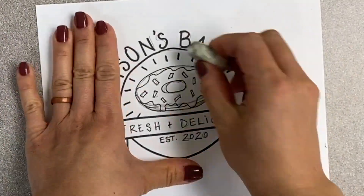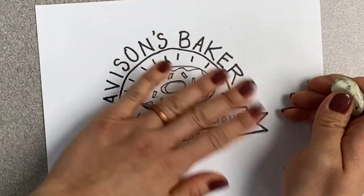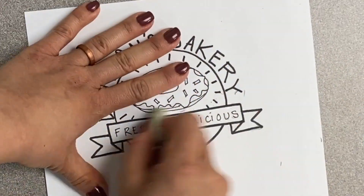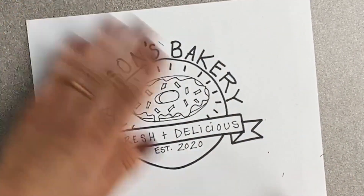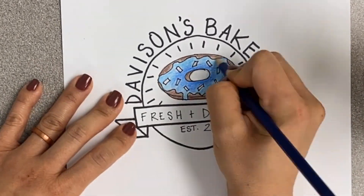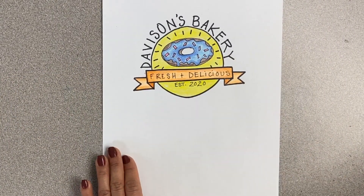If you did use a black sharpie to trace over the pencil lines, make sure you use an eraser and carefully erase all of the pencil marks so they don't show up before you start to color.